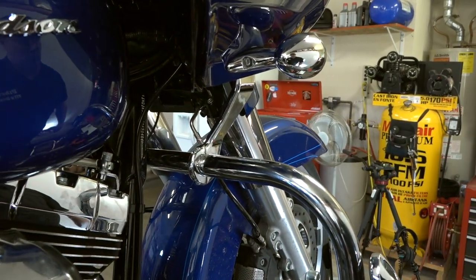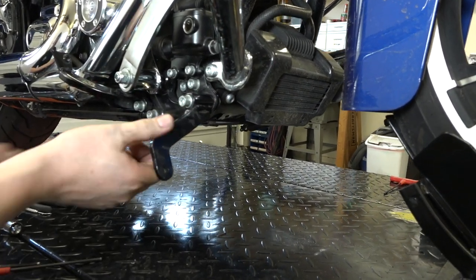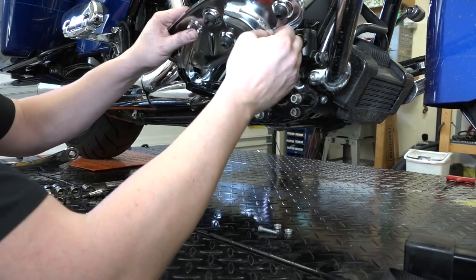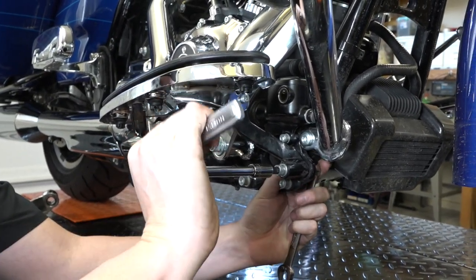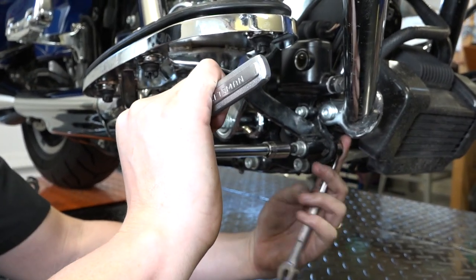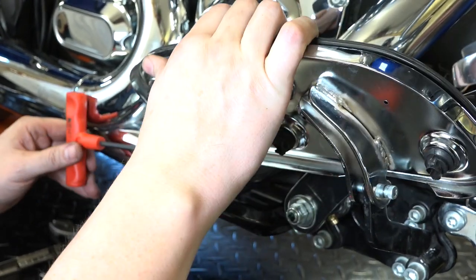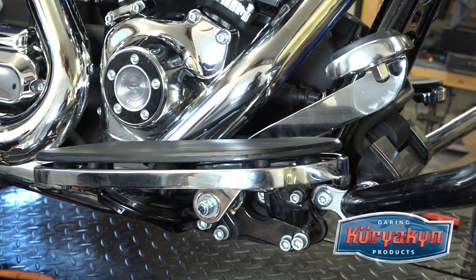Don't forget the 5/32-inch Allen clamps on the Road Glide engine guard clamps up top. Now he's working on the front floorboard support — 5/16-inch Allen and a 9/16-inch wrench on the nut in the back — leaving it loose so we can align the floorboards properly before tightening. He's aligning the brackets where he wants them, getting the bolts through, finger-starting the nuts, then cranking everything down. With a 3/16-inch Allen and a 7/16-inch wrench he's cranking the floorboards down — not too tight, since you want to adjust the tension for how easily they fold up and down.